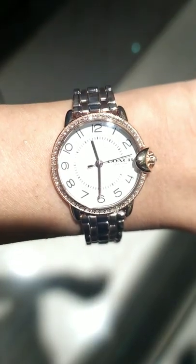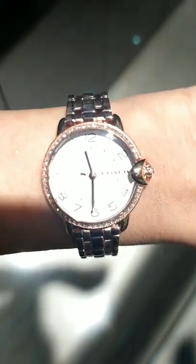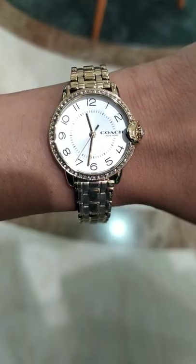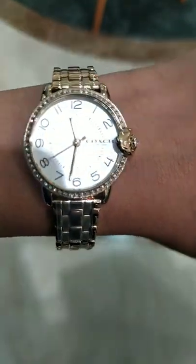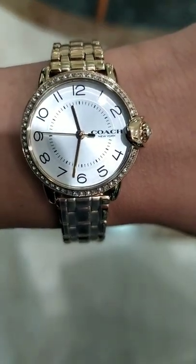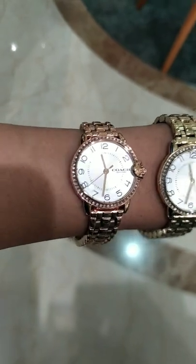I will try the watch on my hand and show it to you guys. It's nice, right? Look at the bling bling on the bezel — it gives a really glamorous look to the watch. That's the yellow gold. Personally, my favorite is yellow gold. Now I'm gonna try both the watches on my wrist and show it to you guys.